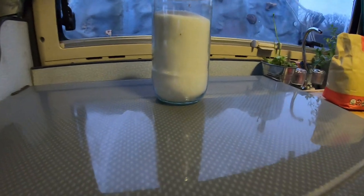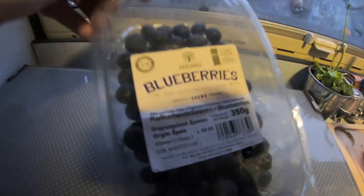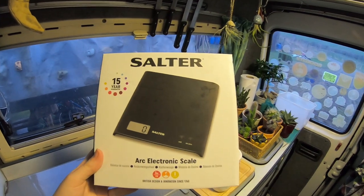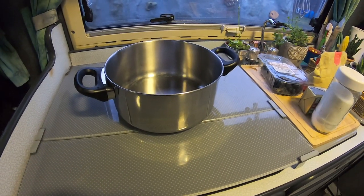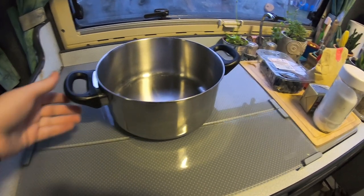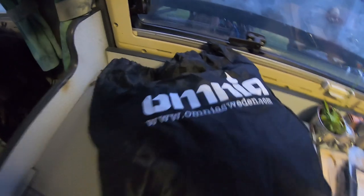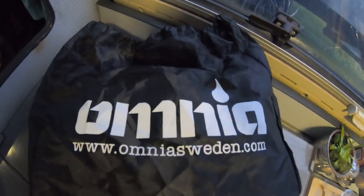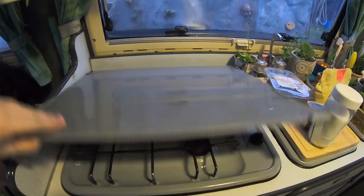Here are the ingredients: plain white flour, unsalted butter, sugar, blueberries or any other fruit of your choice, scales, and a mixing bowl or a big pan — which is what I'll be using — an Omnia, and a gas hob.